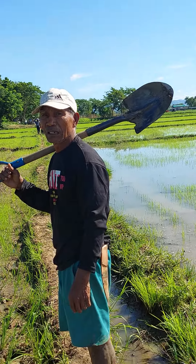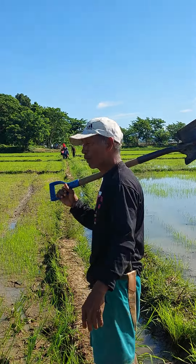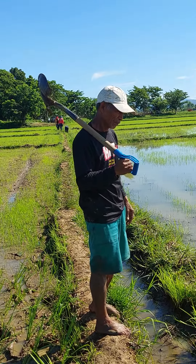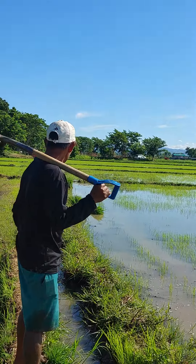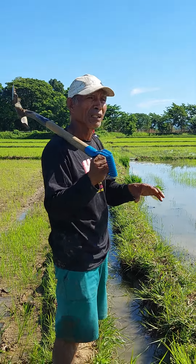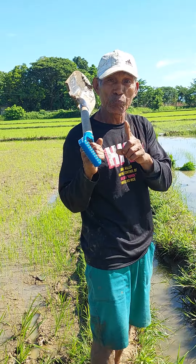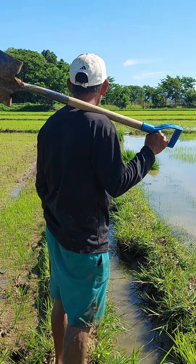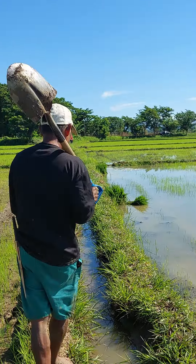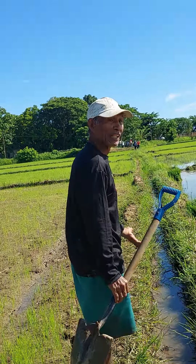Pag-pray natin na maging maganda ang gobyerno natin. Sana. Maganda daw ang nangyari dun sa Ilocos — sana maging maganda rin para sa lahat, hindi lang para sa mga nakikinabang sa farming. Dati ang nakukuha naming ayuda ay 3 bags per hectare. Ngayon 3,000 pesos per hectare na lang, ginawa pa atang 2,000. Nakakain ng mga nanunungkulan. Huwag naman ganun — hindi naman maganda.